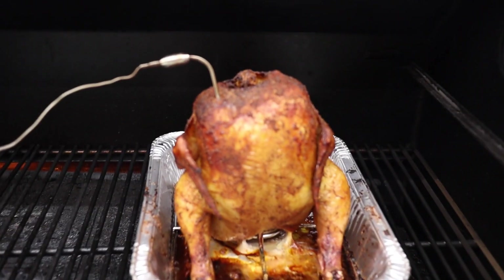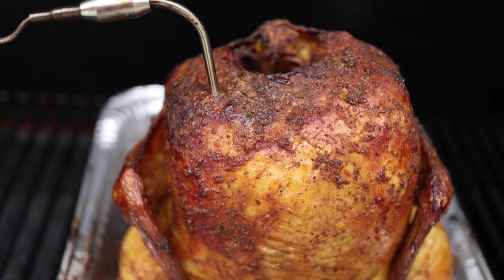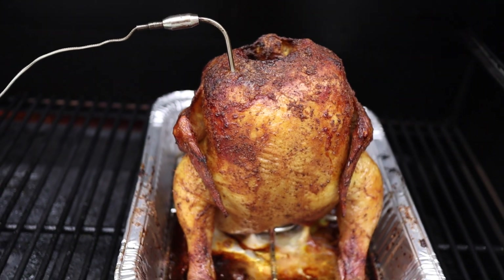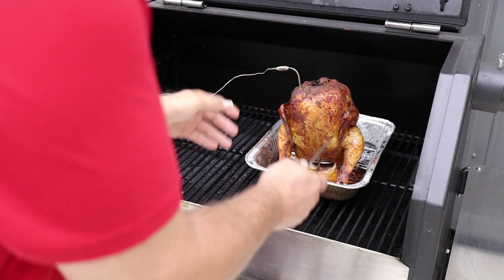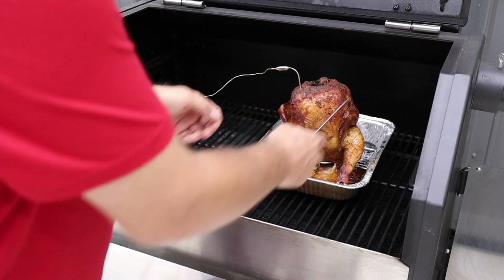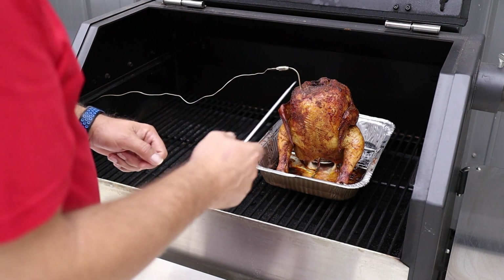Three hours and 45 minutes in, this bird is done. For the last 15 minutes, we cranked it up to 325 degrees just to make sure that skin got as crispy as we wanted. It's got a great color on it — that's a good-looking bird. We checked the legs, we checked the thighs, all temperatures are where they're supposed to be. We're going to tent it with foil and let it rest, then bring you back for the cut and the taste.